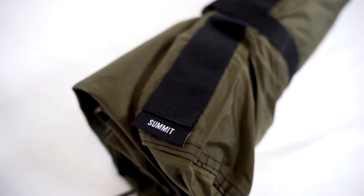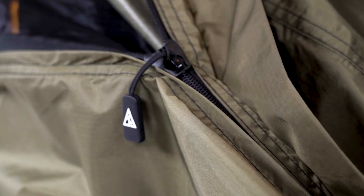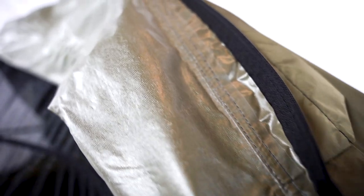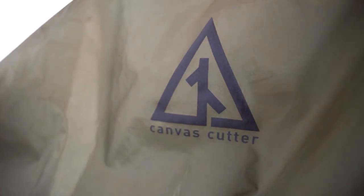How awesome would it be to have the same simplicity, comfort, and functionality as a Dominator 2.0 or Fortress 2.0 sleep system, but in a lightweight format — like one you could just throw on your back and go? This is the Summit, Canvas Cutter's lightweight bedroll. I did say bedroll and not bivy because you keep your gear rolled up inside of it rather than having to put it inside when you're ready to sleep and take it out when you're ready to hike on.